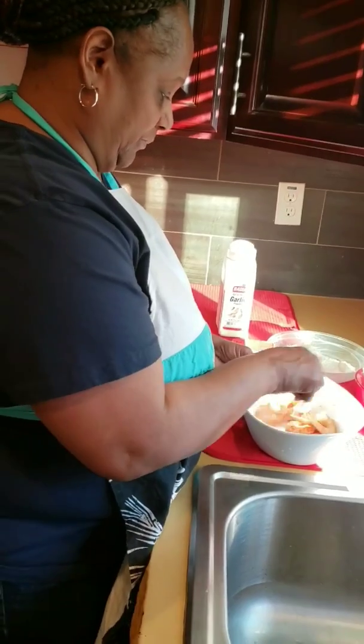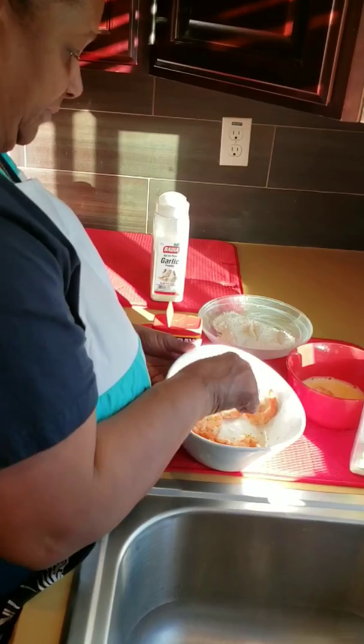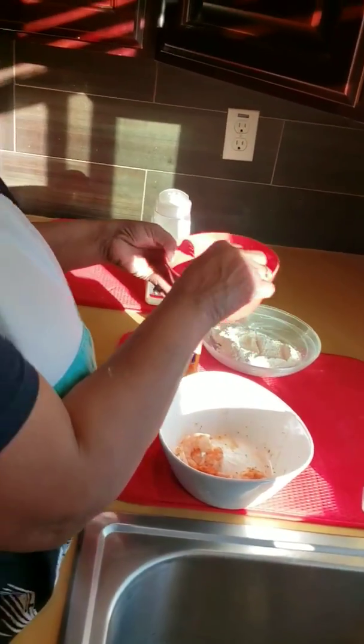Stir it up. Dip it in egg. Dip it in flour.